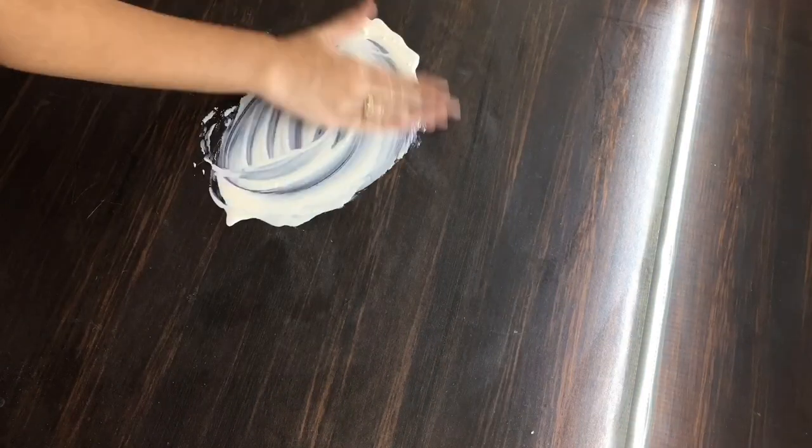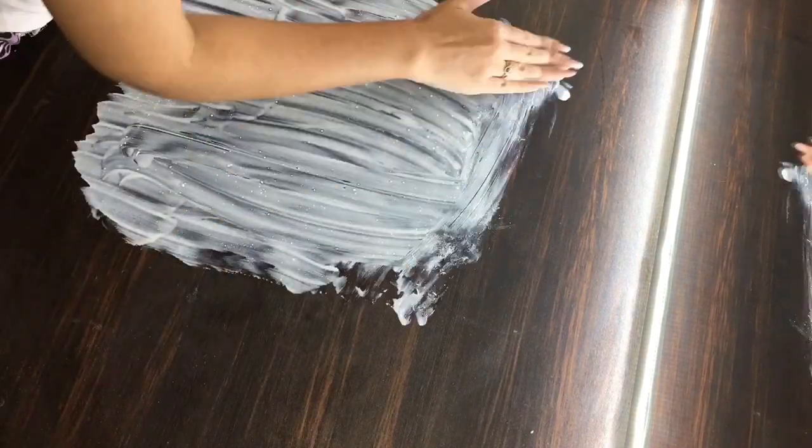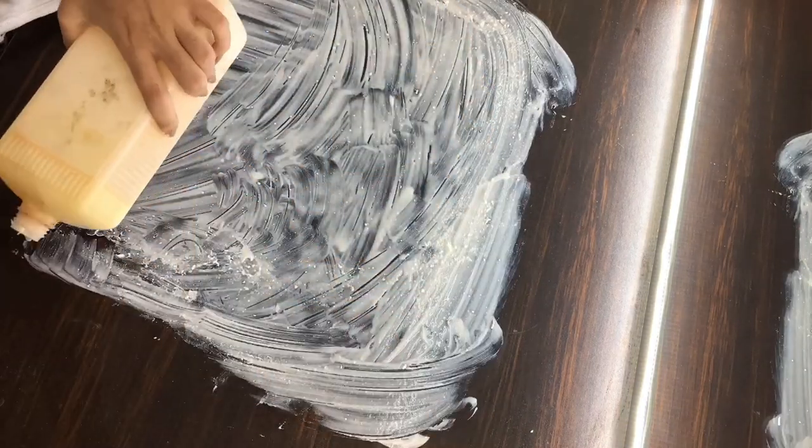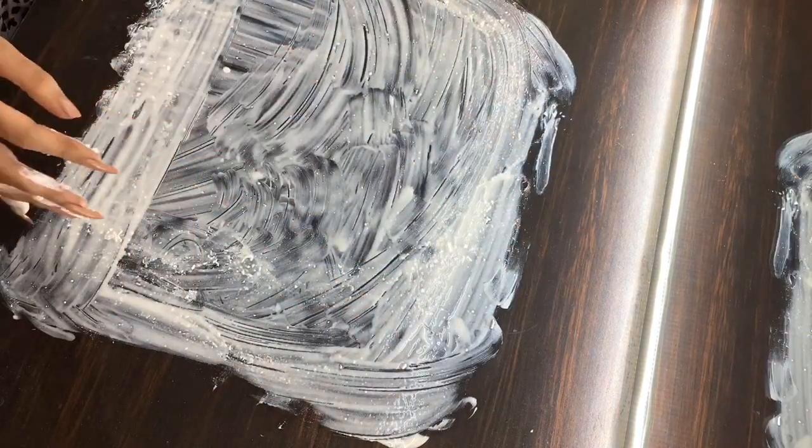Spread a very thin layer of liquid latex in a rectangular shape. To avoid lumps, blend the edges really well. You don't have to be quite precise — you can just go with the flow.